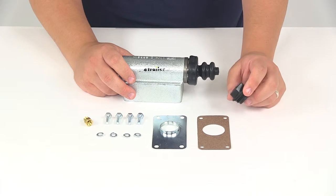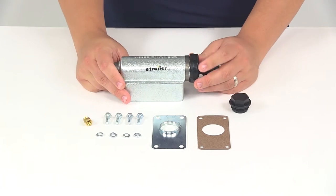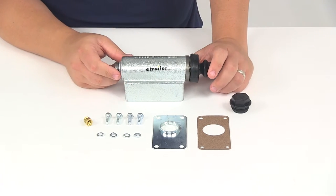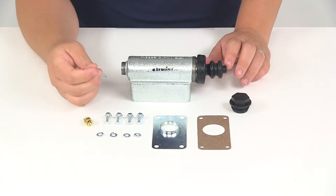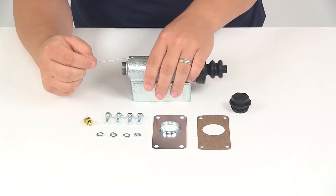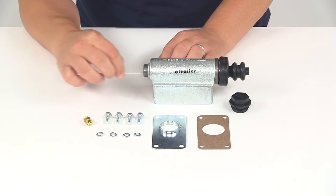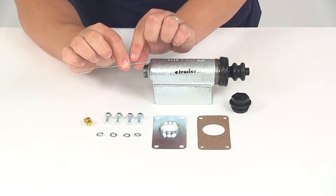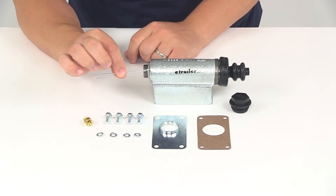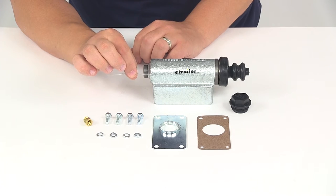It has the diaphragm style filler cap. And just a quick tech tip — one of the ways to tell if the master cylinder is designed for disc or drum brakes is to simply take a paper clip and straighten it out. If we push it into this area back here and it only goes in about an inch and a half, that means it's designed for drum brakes only. If the paper clip goes in about three inches, then that means it's designed for disc brakes.